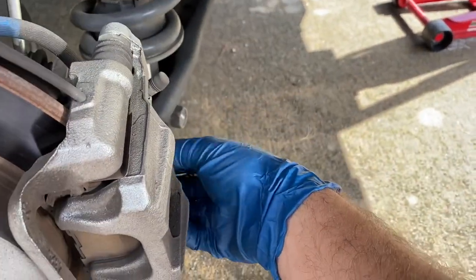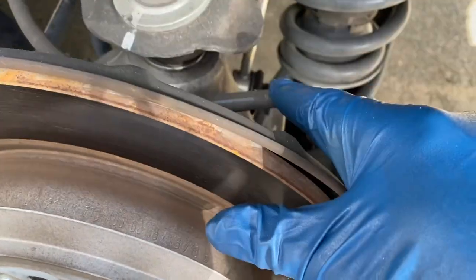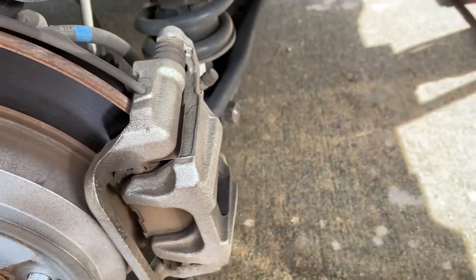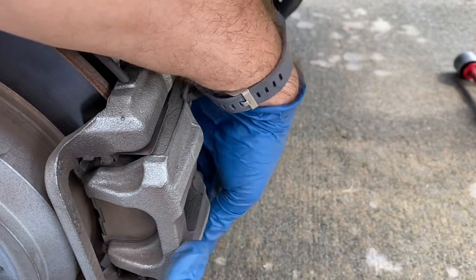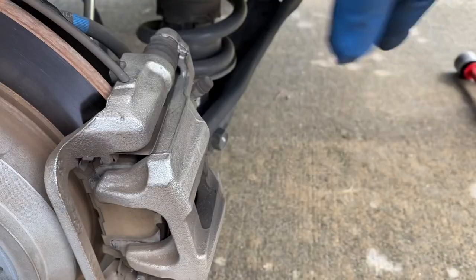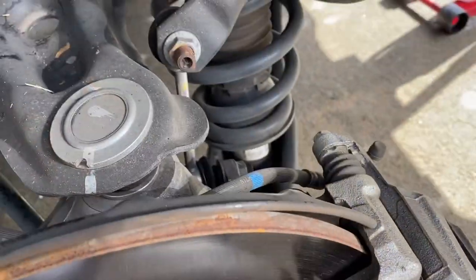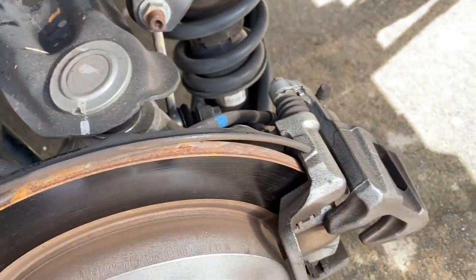I'm going to take off the bolt and then fold this up like a clamshell. Be wary of the brake line here — don't twist it, you'll be in a world of hurt. Pull it out, and now this just comes up like a clamshell, and I've got my bungee cord here to hold it up. In order to do this, you actually have to take off the top one too because this brake line isn't long enough — it won't stretch.